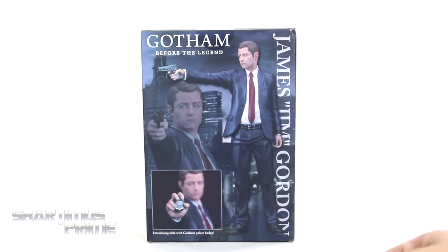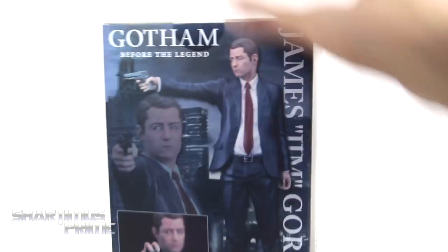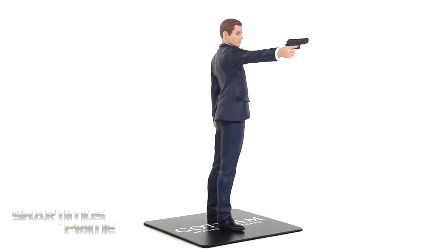We get some product shots right over there looking pretty cool. He's got some interchangeable parts. On the side you can see 'Gotham' right there, and then we get a window at the top, and not much more at the bottom. So let's get to it and crack this thing open.